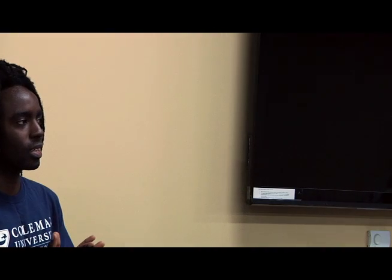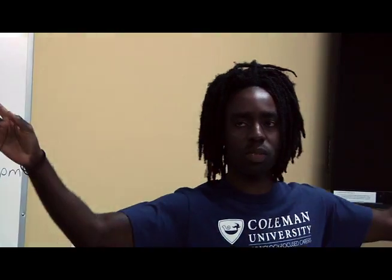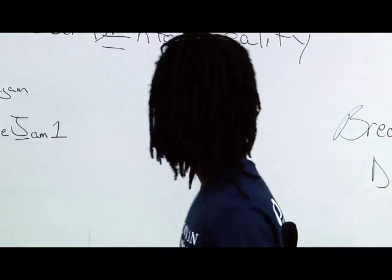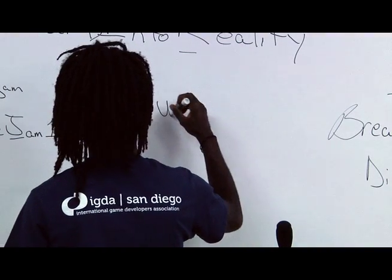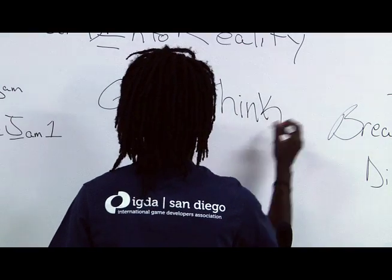I think I'm just ready to reveal the theme. Can I get a drum roll from somebody? The theme for the 2016 San Diego Game Jam is... Groove Thing.